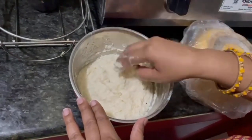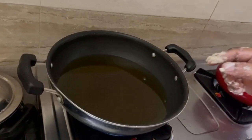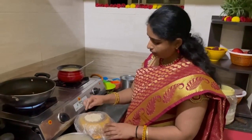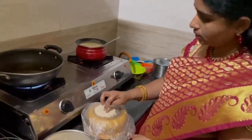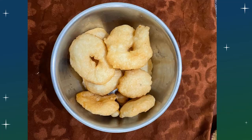Let's mix the oil inside and mix it a little bit more. Then we will cook the oil in the oven. It is ready to cook the oil in the oven.